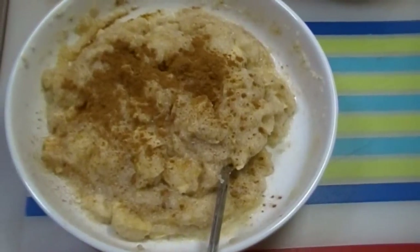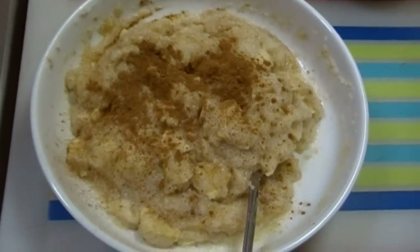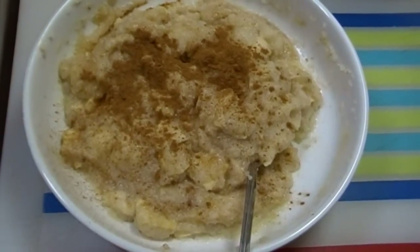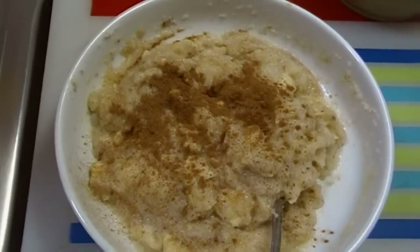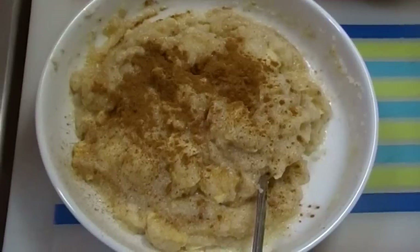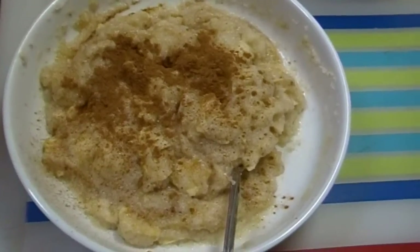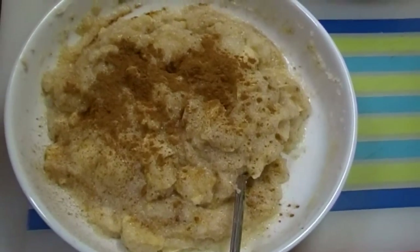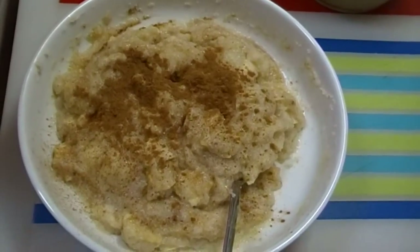Give it another sprinkle of cinnamon and that's breakfast — cream of wheat. That's how we make it: really easy, really hearty, very nutritious. Of course if you're gluten intolerant you shouldn't eat it, but I grew up eating it and I like it better now that I'm a grown-up. I figured out how to make it the way I like it. So if you want to make cream of wheat, this is how you can do it. Try it for yourself, and I hope you love it. Thank you for visiting me in my kitchen today, and until next time I'll see ya.